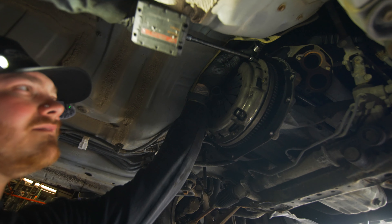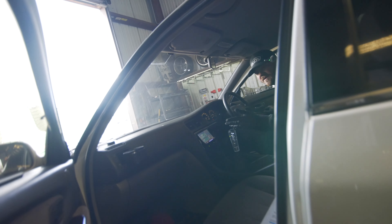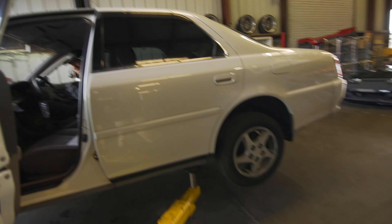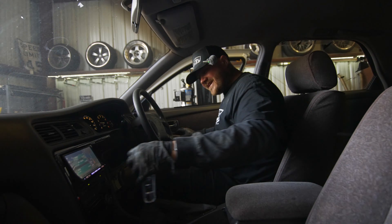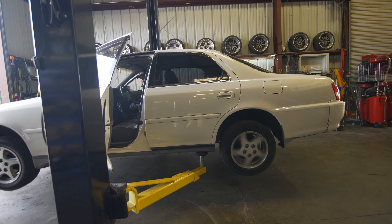Driveshaft going in — it doesn't spin when it's in neutral with the clutch out. I've got my foot off the brake and it's not rolling. When I engage the clutch, it rolls — so that's good. Then when I disengage the clutch, it should slow down and stop. It's not moving at all — yeah, then it works!